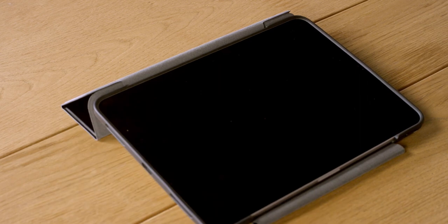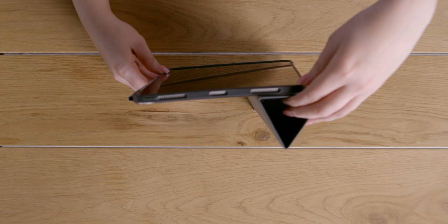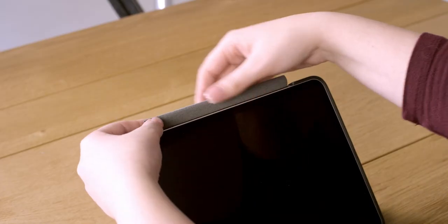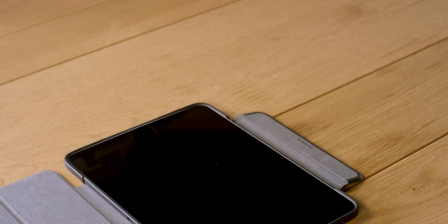For portrait viewing, hold the folio, fold it in a triangle shape, and prop up your iPad Pro on the short edge. If you have any trouble with the smaller flap, you may need to fold back the flap, align magnet to magnet, and crease along the fold to keep it out of the way.